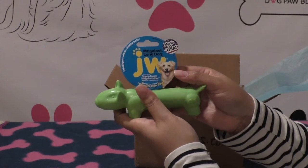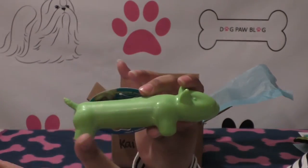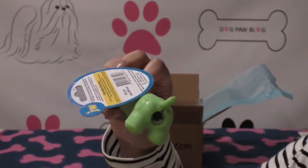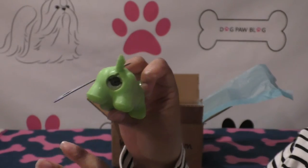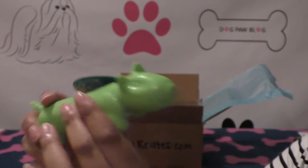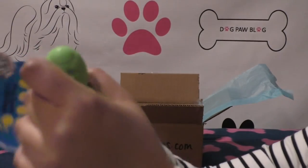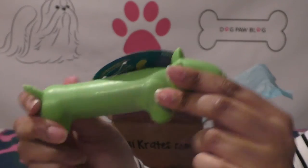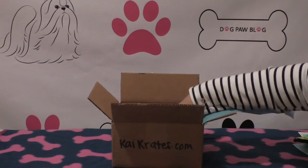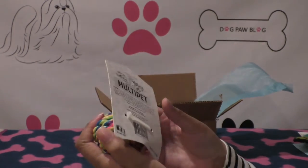The next item is the Mega Last Long Dog. It's a puzzle treat dispenser — one of those deals — but the way it dispenses treats is kind of funny in that it's at the rear of the dog. It looks like a little dachshund maybe with a bull terrier head. I can't tell if it's a pig, a bull terrier, or a dachshund, but it's made out of a really strong rubber-like material and you can apparently put treats inside it.